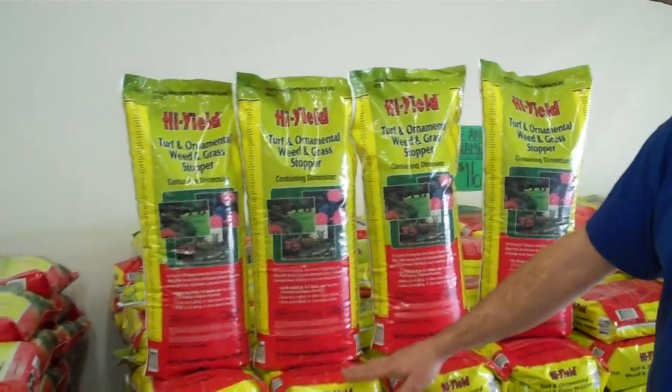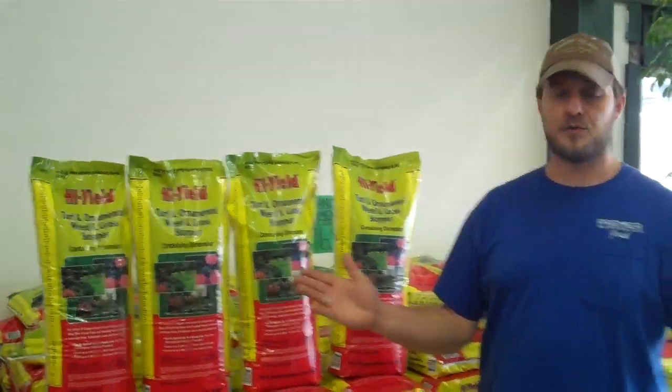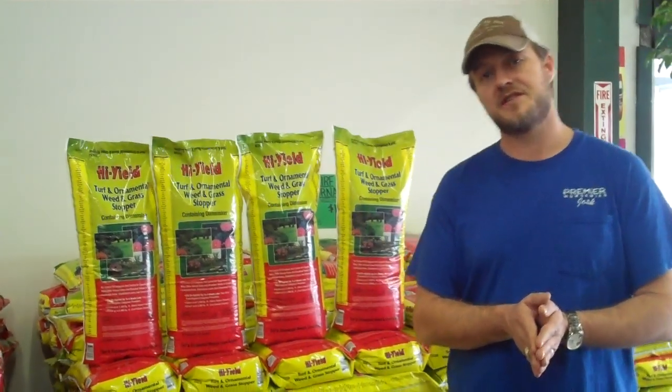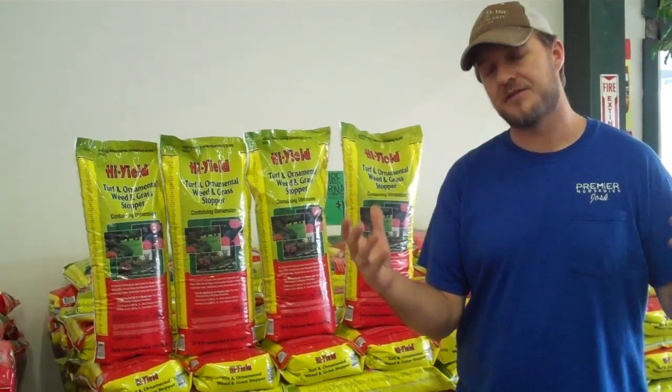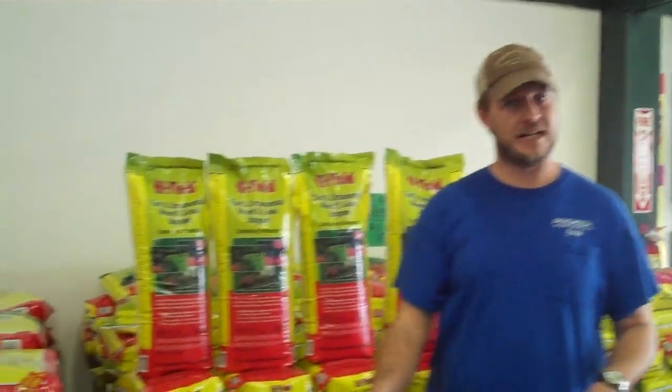This 12-pound bag right here has a 3,500 square foot coverage for your yard. Right now is the time to be putting down pre-emergent. What a pre-emergent does exactly is prevent weed seeds from germinating, so it is a preventive measure, not a weed eliminator.